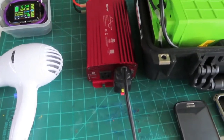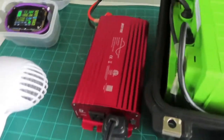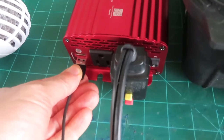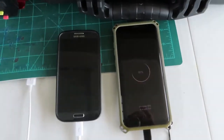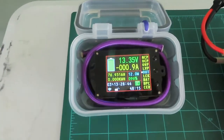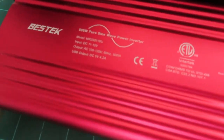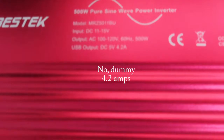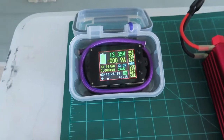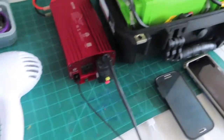Before we connect a big load, something I've always wondered and never seen reviewed: does the USB work as pass-through, or do you have to have the inverter on? The good news is it is pass-through. If I plug a phone in, you can see it recognizes it's charging — it's pulling about 12 watts. The inverter shows 5 volts at 2.4 amps, so 12W divided by 5V is right at that 2.4 amps. That seems correct.